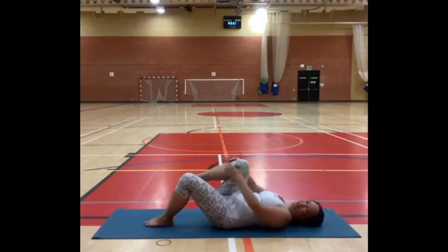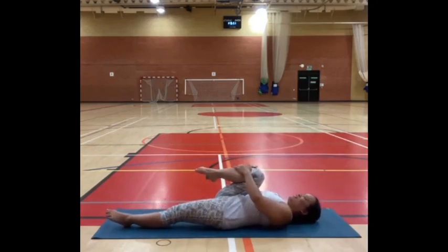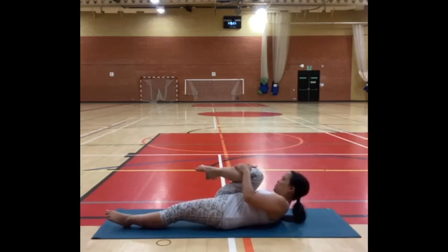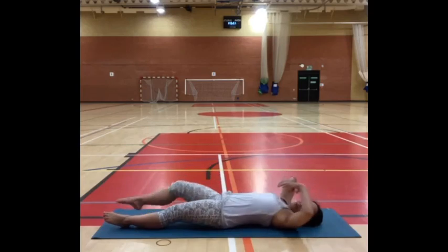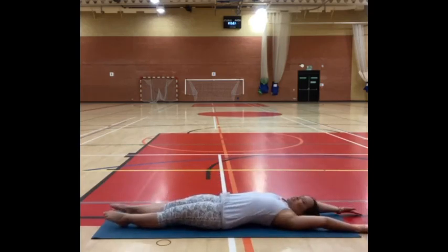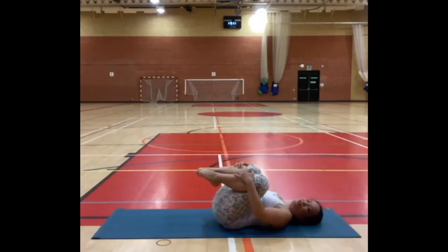Then do the other side — left knee close to your chest, right foot on the ground or leg lengthened away. Option to bring your forehead up towards your knee. And then gently relax hold of your foot. Take a nice full body stretch on the inhale, like you're trying to reach your fingers to the wall behind you and your toes in the opposite direction. Then gently bend both knees, hug your thighs towards your stomach, hold your shins. You might give a little rock right to left, or draw circles on the ceiling with your knees.